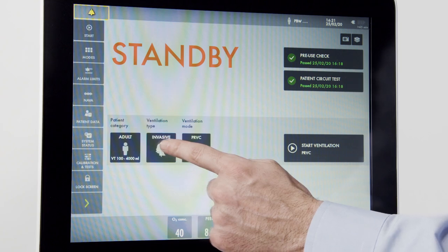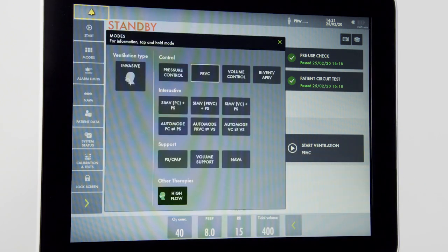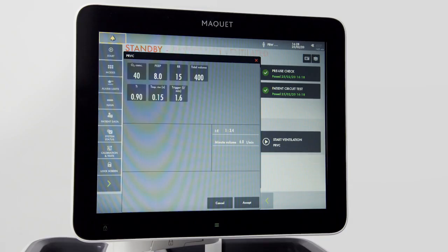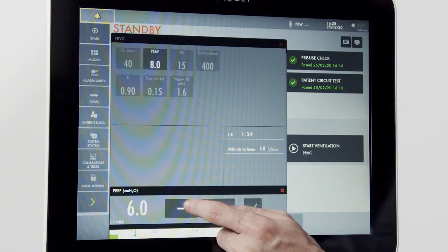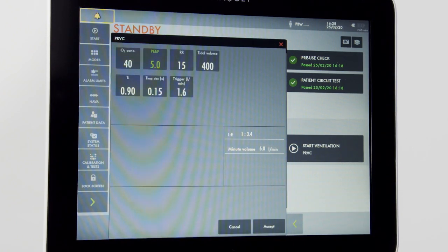In my ventilation type, I can choose invasive or non-invasive ventilation. For now, we will choose invasive. Over to my ventilation mode, I have the option of all the modes available on the ventilator. For more information on a mode, I can press and hold to get an informatic on the screen describing the selected mode in detail. On the mode screen, all of the settings available for the mode are in one place. To change a setting, simply press it. A window on the bottom will appear and you can make your adjustment up or down. Once adjusted to the desired setting, press the green check mark to accept the setting change.